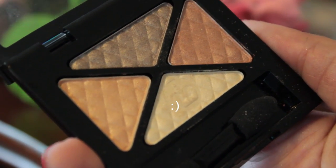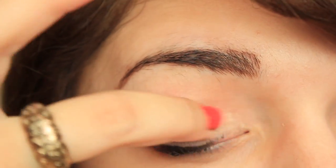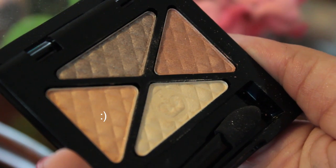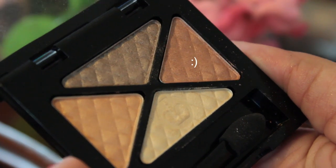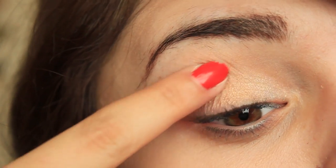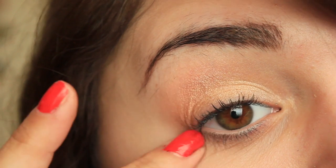Taking the creamish color, I'm applying that all over my lid and packing it on to really get the color. It's a little yellowish-creamish. Then I'm taking this orangeish creamish color and applying it to the outer corner. Then I'm taking an orange-reddish-brownish color and that's going into my crease. It blends really easily with my finger, which is nice. It comes with a sponge as well.